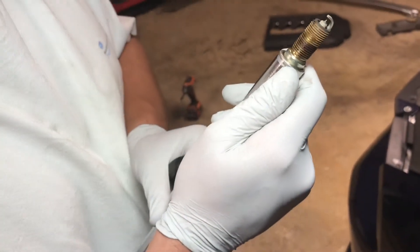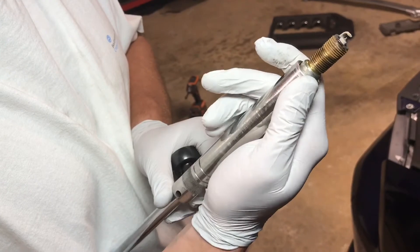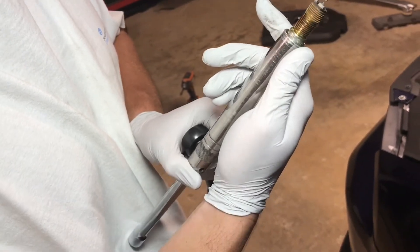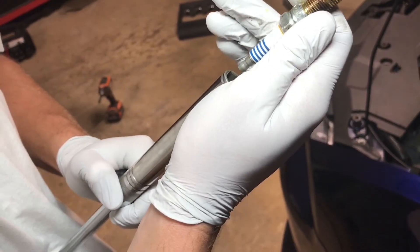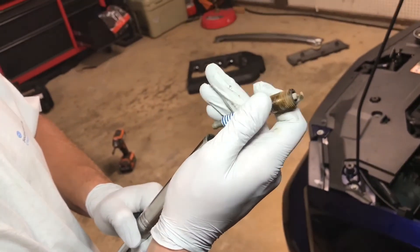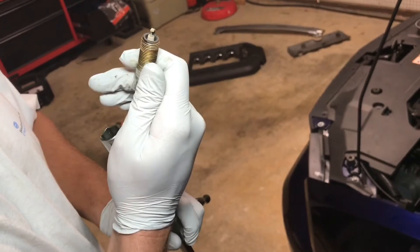Let's see how those spark plugs look. Yeah, I think it was time. They don't look too bad, there's nothing abnormal. They are just a little worn, a little old. So that should make it run a little bit smoother. Absolutely.